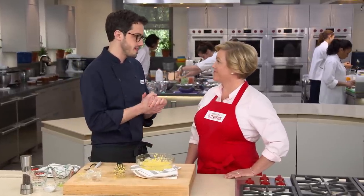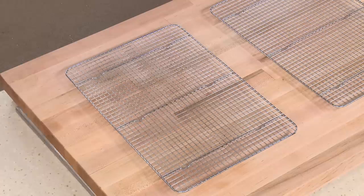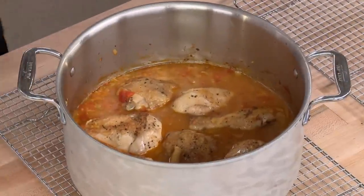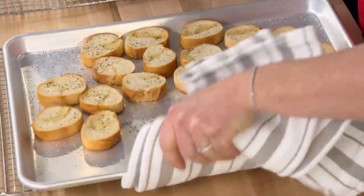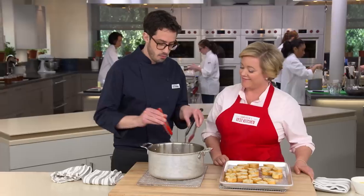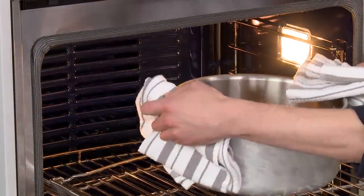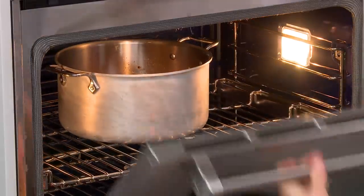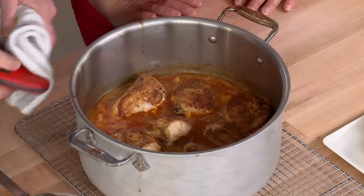After 15 minutes in the oven, the braise smells amazing — you can really smell the fennel. Check the temperature: 145°F in the white meat and 160°F in the dark meat. Then go back under the broiler for five to ten minutes to crisp and brown the skin beautifully and finish cooking the chicken through. The broiler brings the dark meat right up to 160°F and produces gloriously crisped, browned skin.